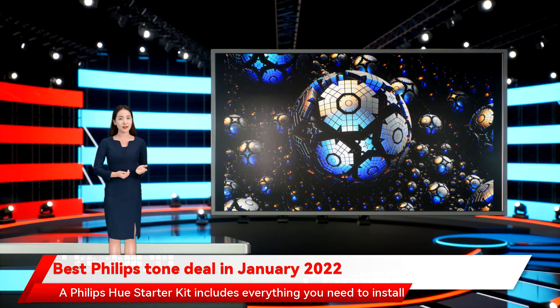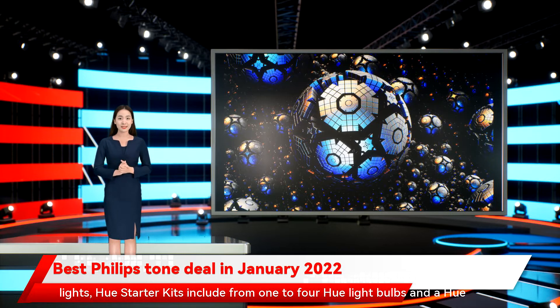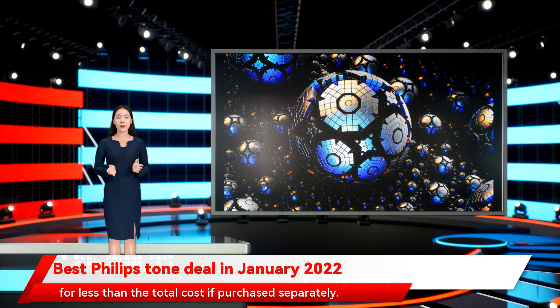A Philips Hue starter kit includes everything you need to install Philips Hue smart lights in your home or office for a specific purpose. There are two advantages to buying a Hue kit: convenience and cost saving. Hue starter kits include from 1 to 4 Hue light bulbs and a Hue bridge at a total cost less than buying the bulbs and bridge separately. One bridge can control up to 50 Hue lights, so after you install the starter kit, you can add to your system by buying new bulbs separately. Hue dimmer kits include a Hue light bulb and a wireless dimmer switch for less than the total cost if purchased separately.